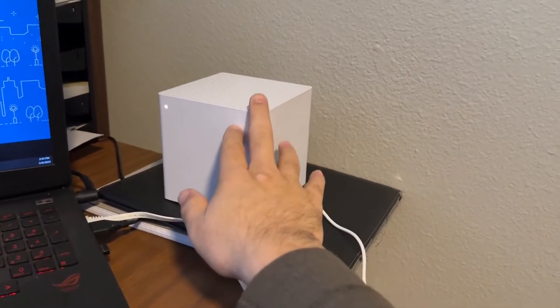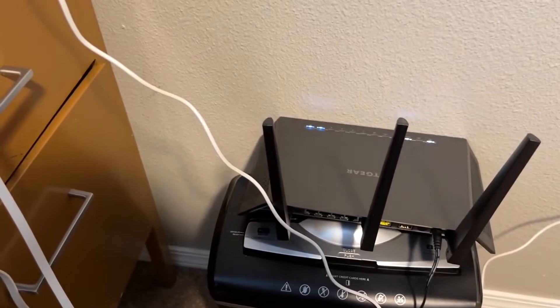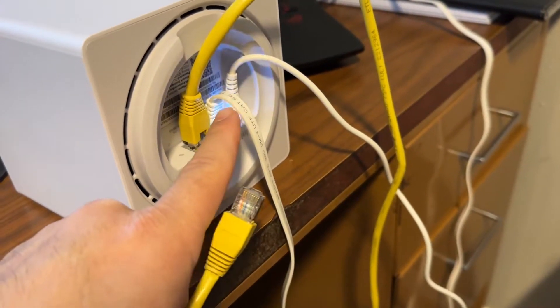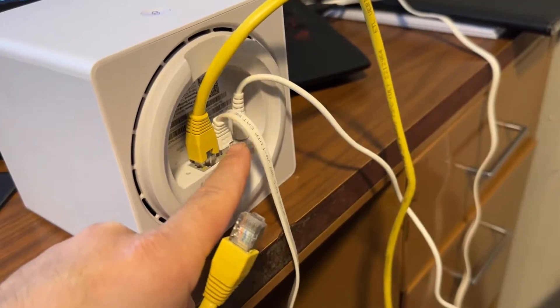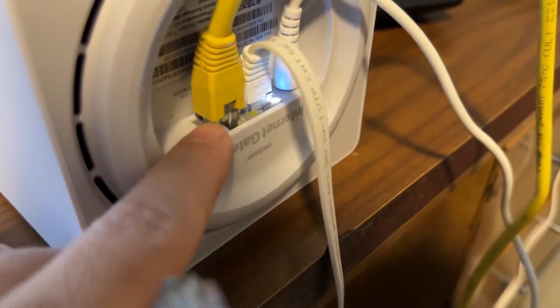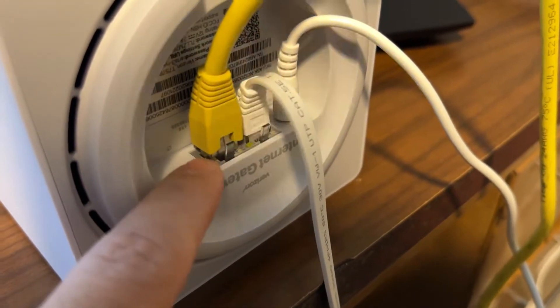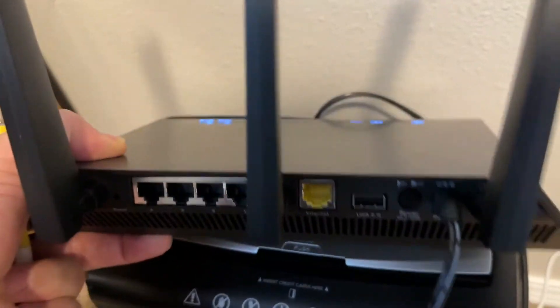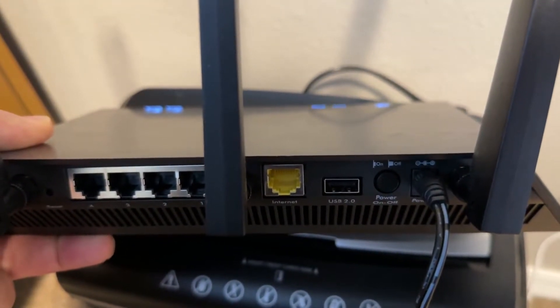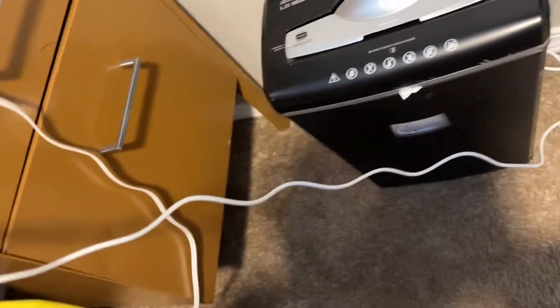Now we need to connect the box to your router. I have a second ethernet cable, but you can just unplug the first one and use that. Connect your router to this box through LAN2 — this is very important. On the router I have four ethernet ports and one yellow one labeled 'Internet' — this is where you need to connect it.